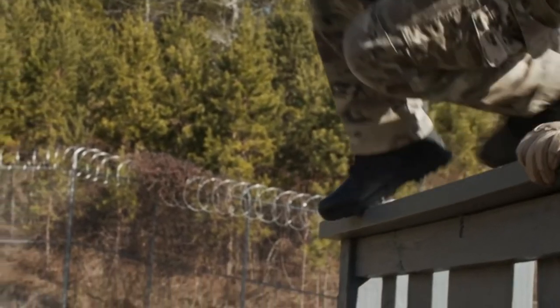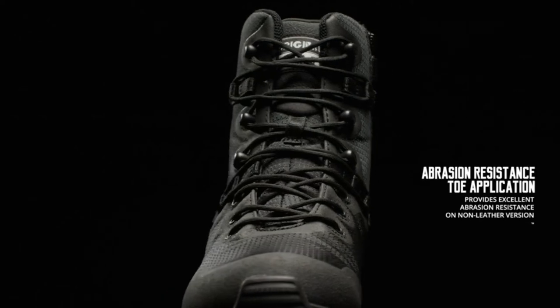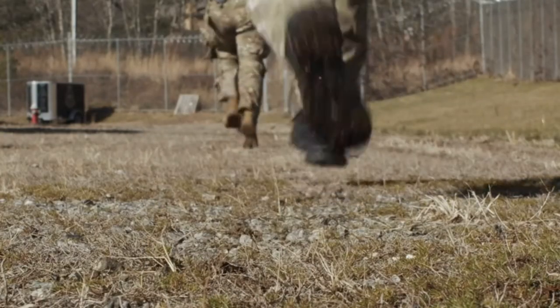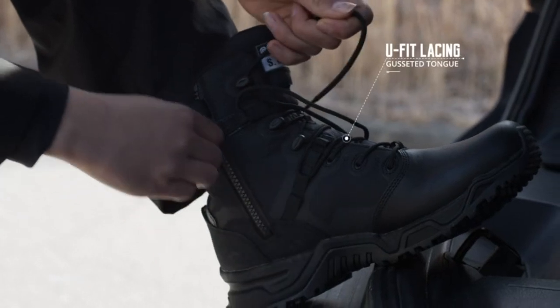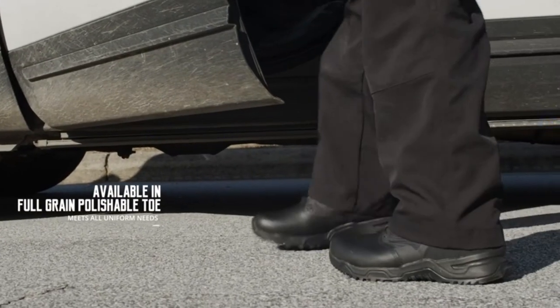The thermoplastic heel counter and toe box are custom-molded during manufacturing to eliminate the break-in period. The insoles use blown dual-density PU for multi-layer comfort and support while reducing compression set. The upper material uses 100% polyester mesh for abrasion resistance, tear strength, and breathability. The U-Fit lacing system allows a personalized and secure fit, and the gusseted tongue prevents debris from entering. A side zipper allows easy on and off. Available in regular and wide widths, sizes 4 to 16, including a waterproof version and a full-grain polishable toe for uniform needs.